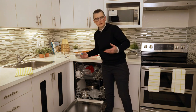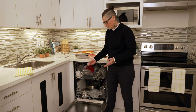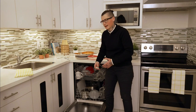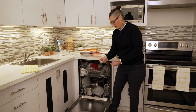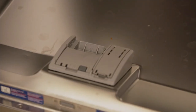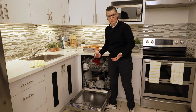One of the most common detergent formats is the pod, which you place into the compartment. You may have seen things on social media — on TikTok, on Instagram — where people put pods into the cutlery basket or the bottom of the dishwasher. That makes them ineffective. The dishwasher is designed to release the pod at a specific time in the wash cycle.